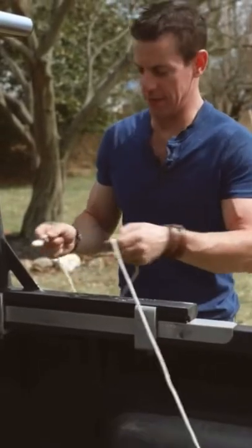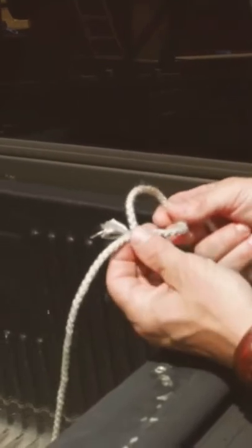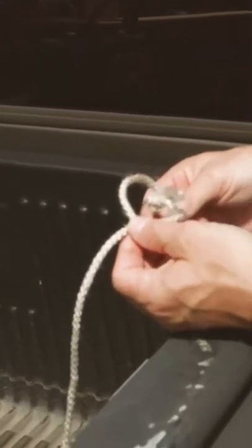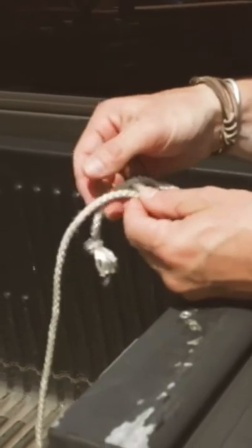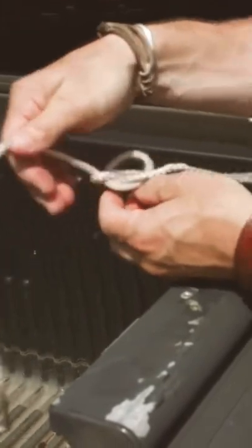What works best for me is a bowline knot. First make a loop, then pass the short end of the line through the loop, around the long end of the line, and then back in the hole. Tighten it up.